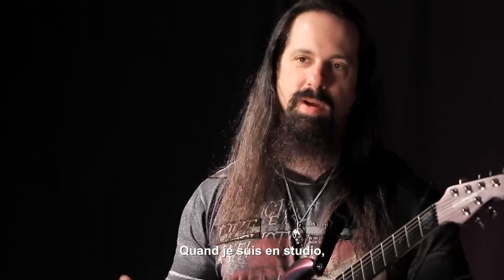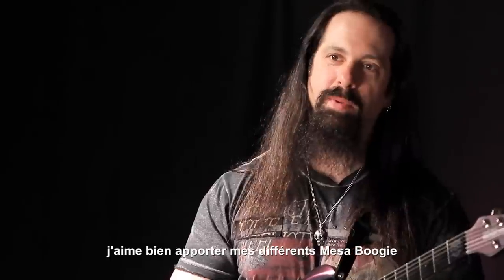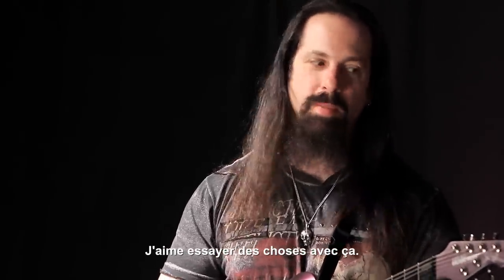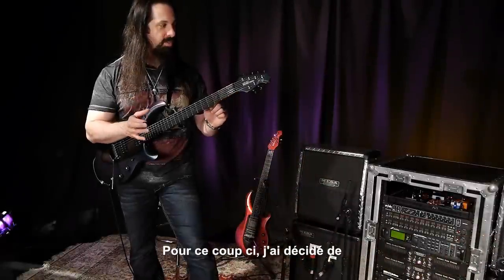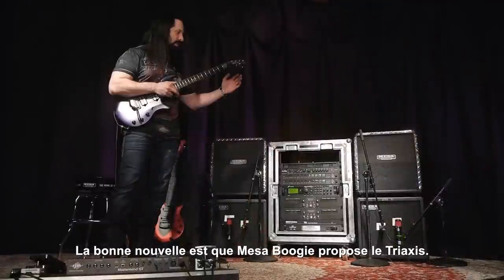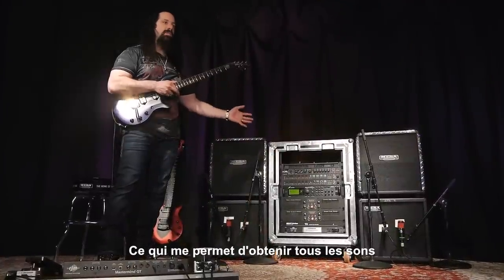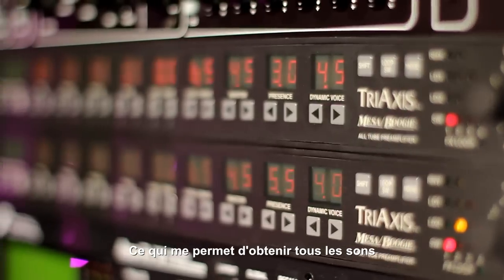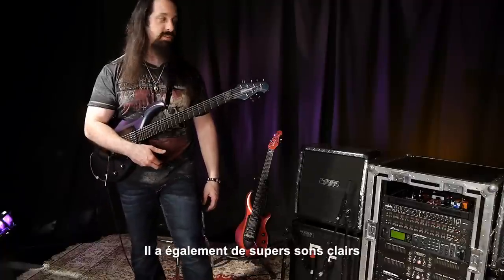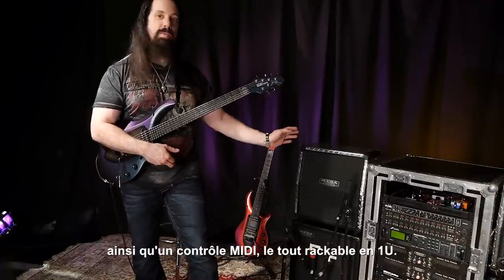When I'm in the studio, I like to bring in my different Boogies, my different Mark amps, and kind of do some experimenting. This time I decided to do a more compact version, and the great thing is that Mesa Boogie has the tri-axis, which can get all the tones from my C+, my Mark IV, and also great clean sounds as well, and it's MIDI programmable.